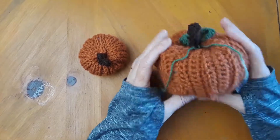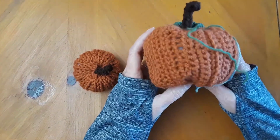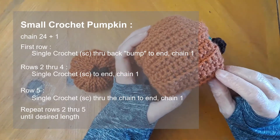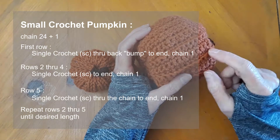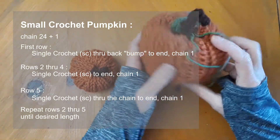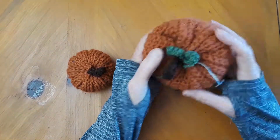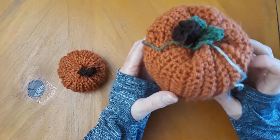I found a crochet pattern for pumpkins — I will link it down below. I actually did not use her pattern, but I jumped off of her pattern because that's what I do. I did a stitch in the back loop in the first row, then three more rows, then into the back of the stitch again, and three more rows, and so forth. I messed this one up a little, but that's okay. This is like my second project I've done in crocheting, but look how cute it turned out.